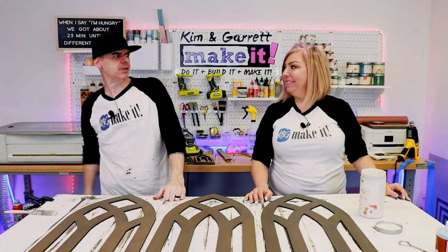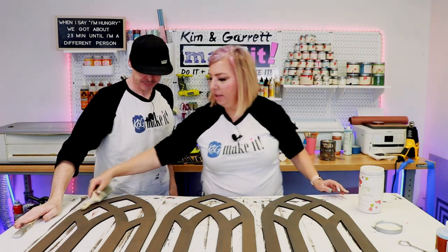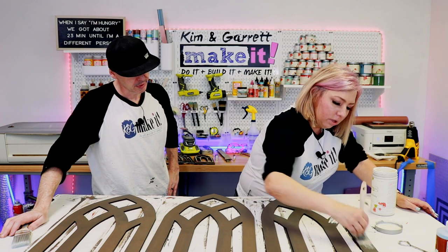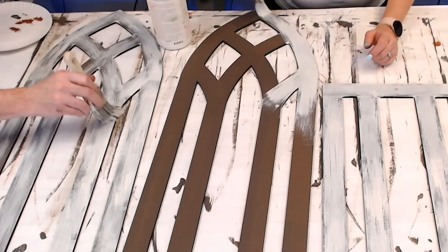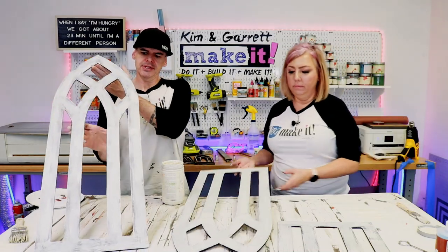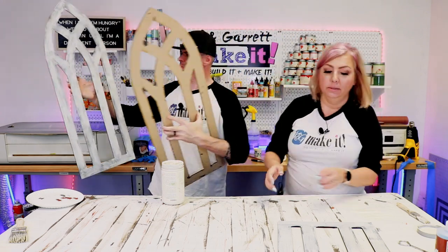Step five-A: dry brushing. We're going to use Vanilla Frosting from Country Chic and just give it a dry brush to make it look antique. These are looking pretty cool on their own — I think you could hang those by themselves, maybe put one of those green boxwood wreaths on them. But we're not done yet!